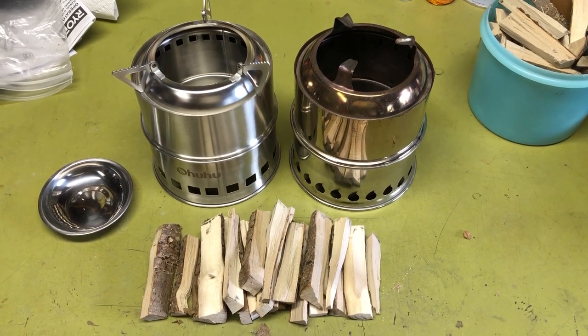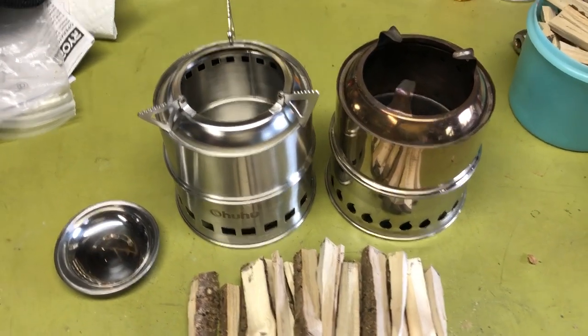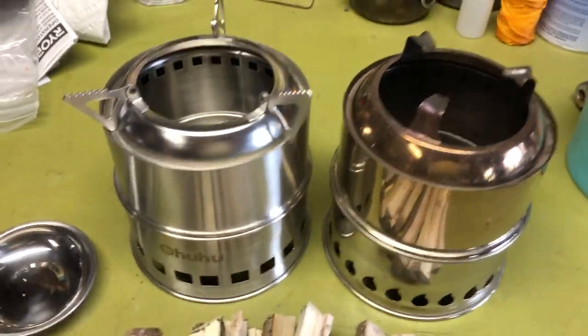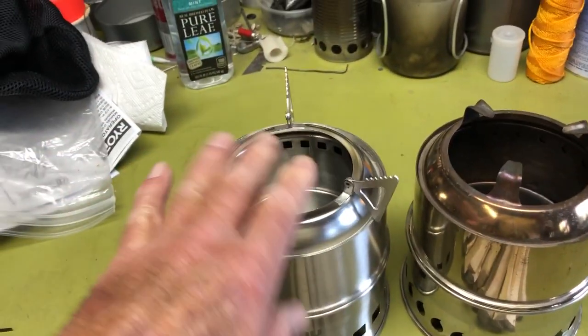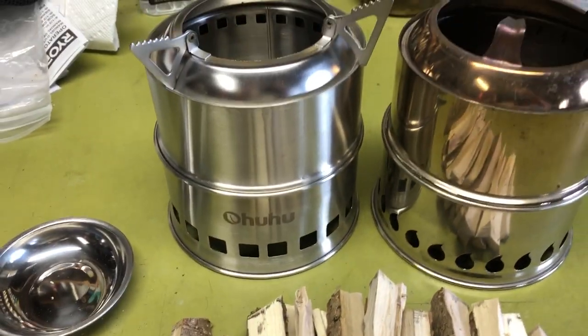Hi all, Plantaside Agent here. Today I'm going to do a burn test between my two gasifier stoves. The one on the right is the Silver Fire Scout, and the one on the left is the Ihuru gasifier stove.